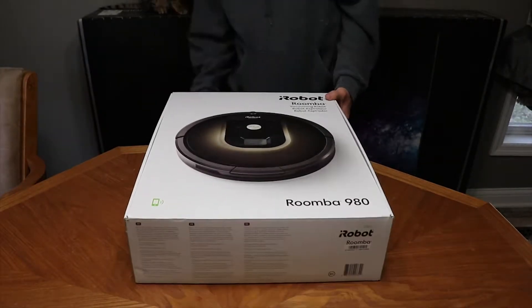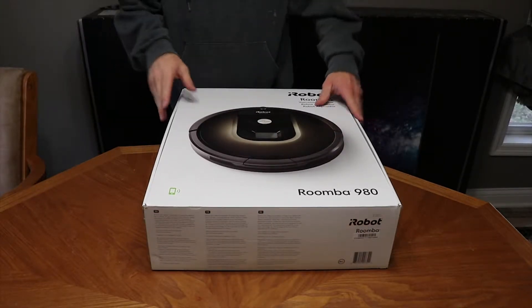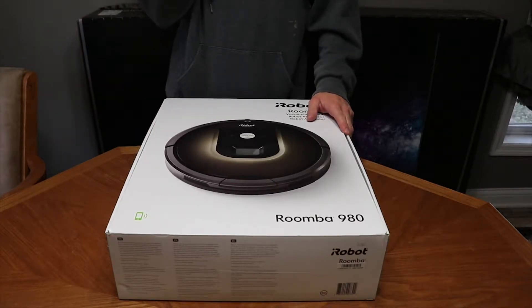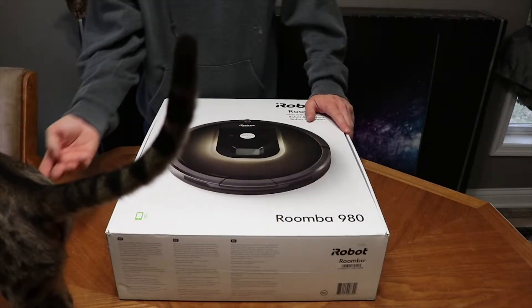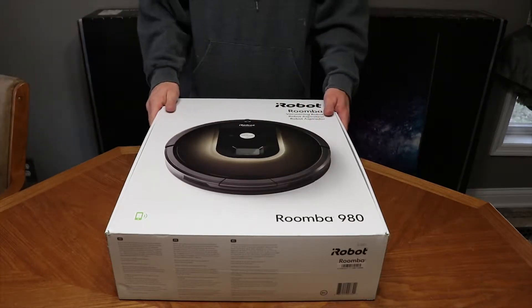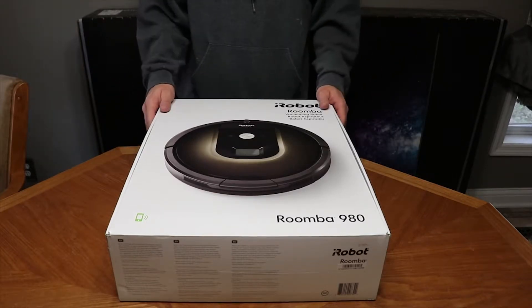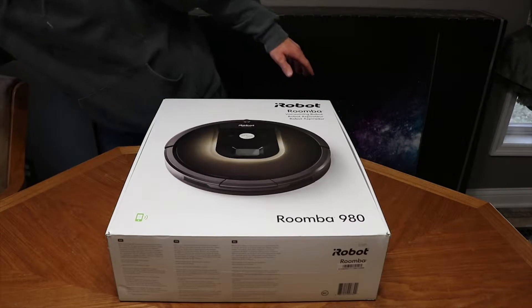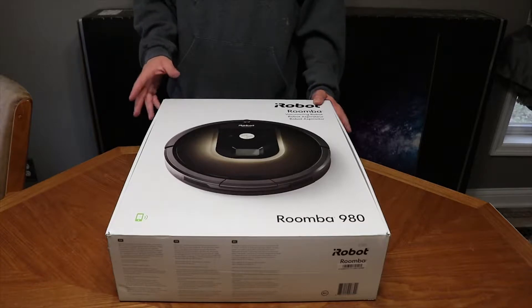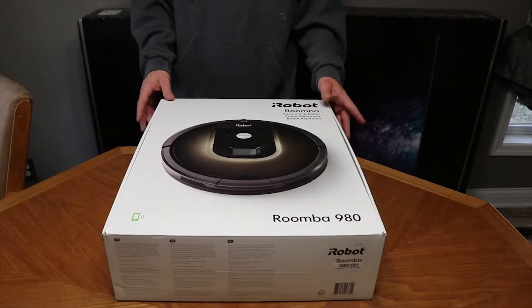This one is a little different than the ones I've had before. I've had them all the way from the scheduler, which I called the 'bump and clean' — the thing literally just went around, bumped into stuff, and cleaned whatever it ran over. That was about it, not very smart. Then I moved up to a 600 series, a little more smart but not too much.